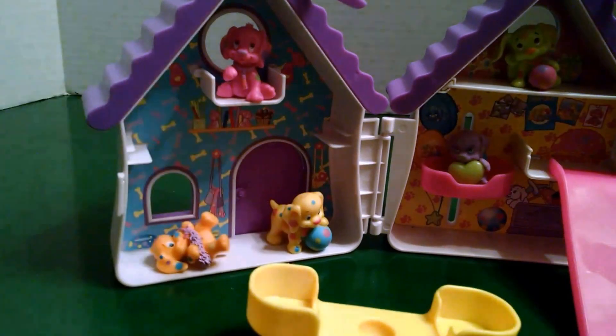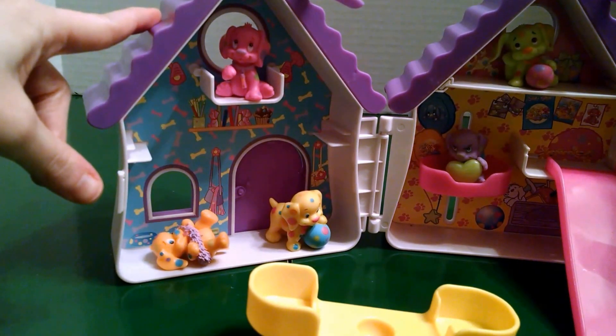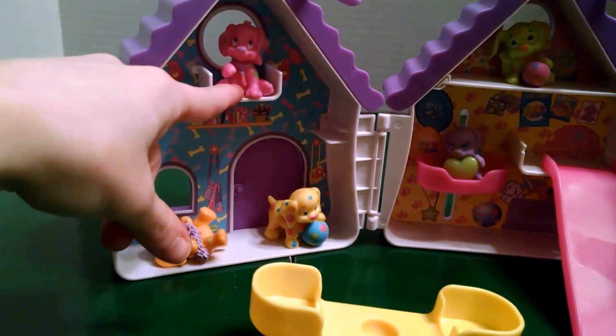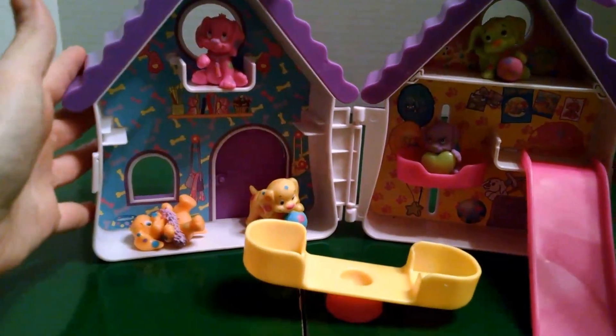They were pretty cheap. We got the playset for $15 at Toys R Us, and then the puppy pack was $10. So it's pretty cheap and definitely collectible.